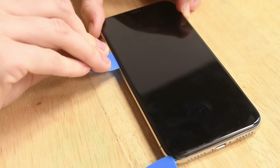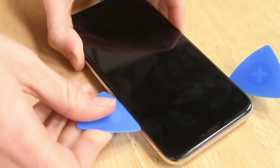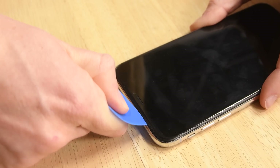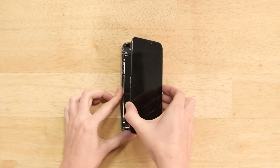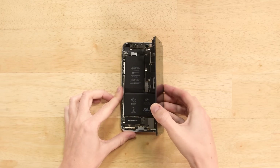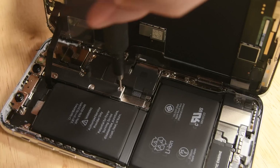Once you get to the side with the power button, be careful — the display connectors reside on this side, and going in too deep with your pick can damage them. Go all around the phone making sure you cut away the remaining adhesive. The iPhone X still opens up to the right, just like the iPhone 7 and 8, but all the connectors are now under one bracket to rule them all.